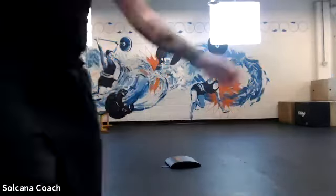Everyone ready? Thumbs up. All right, we're going to start the music — I'll count three, two, one, press, and when I say press you hit start.